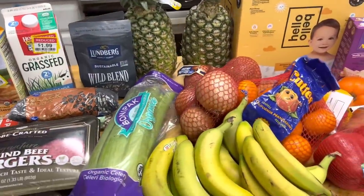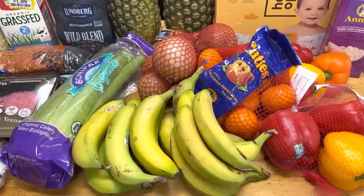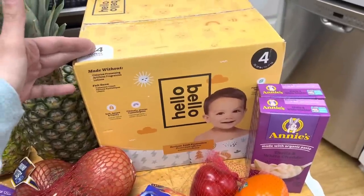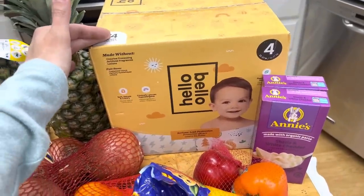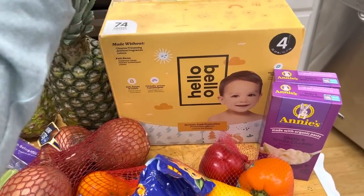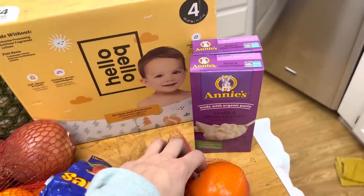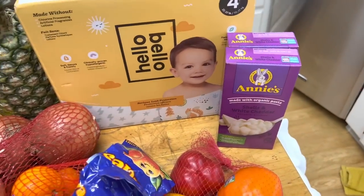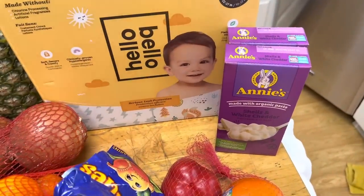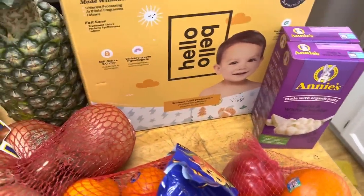I ran into Fred Meyer to grab some things and I'll go over what I grabbed for my end-of-the-month top-up grocery haul. I grabbed the baby some more diapers — I do have cloth diapers if I run out, but with my fifth kid I need a break from cloth. I also grabbed two boxes of mac and cheese for 99 cents a piece — something easy for Aaron to make if I'm out, throw in some frozen peas and it'll feed the kids and keep them happy.